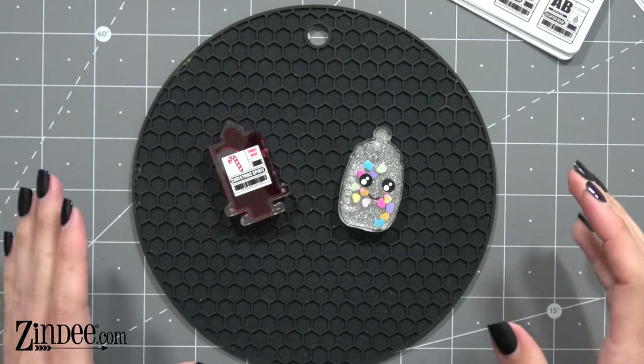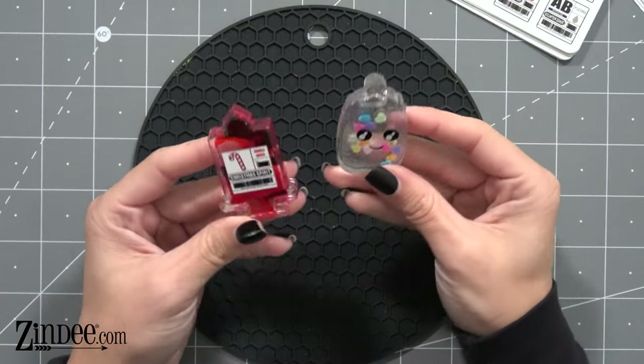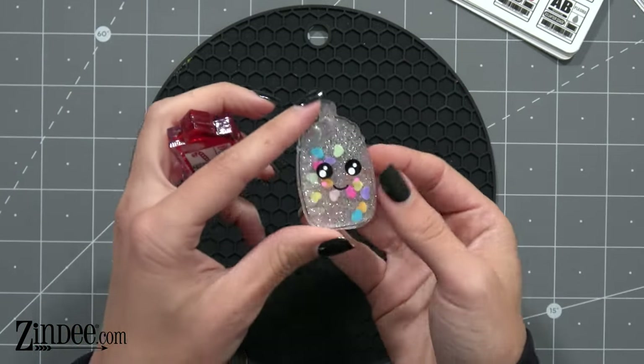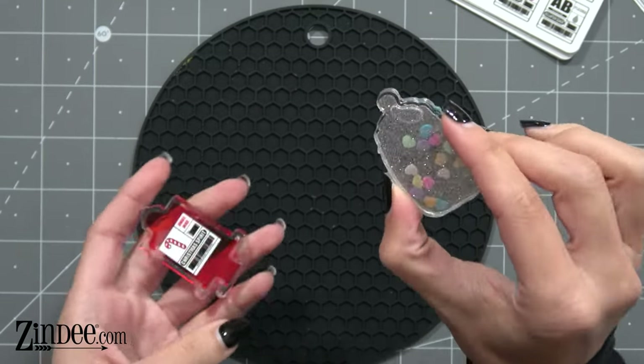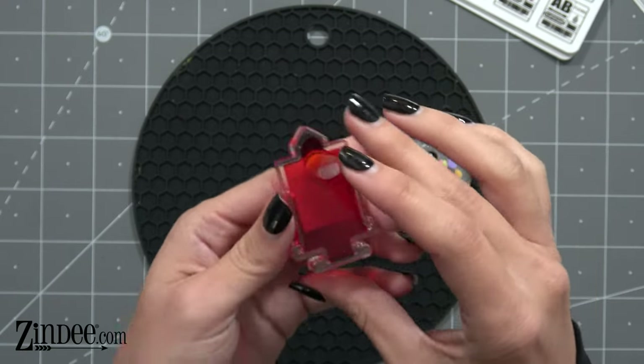Hey you guys, welcome back to Zindi! Today we're going to talk about shakers — how to make these shaker acrylics. They're so fun and so cute. Here are two options: this is the baby bottle one so you can see what we're doing, and then this is the syringe — super cute.